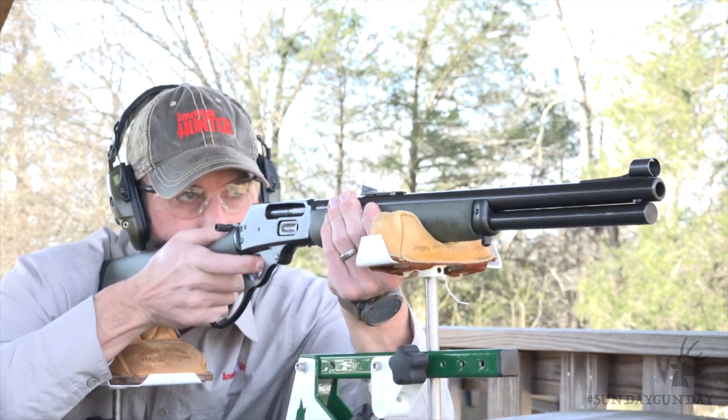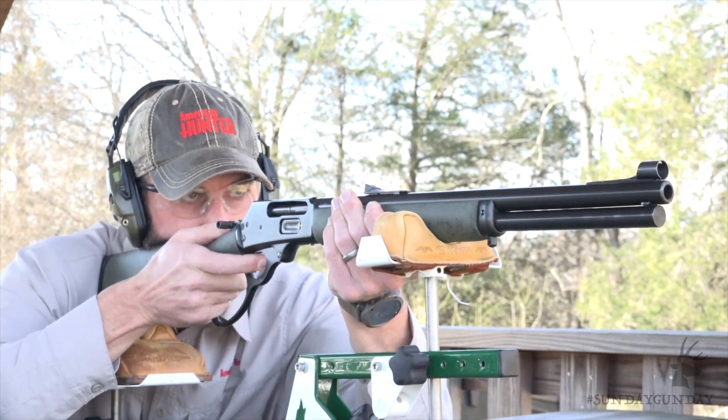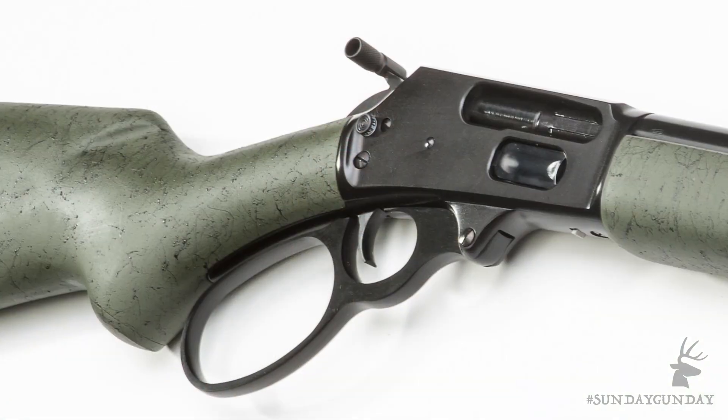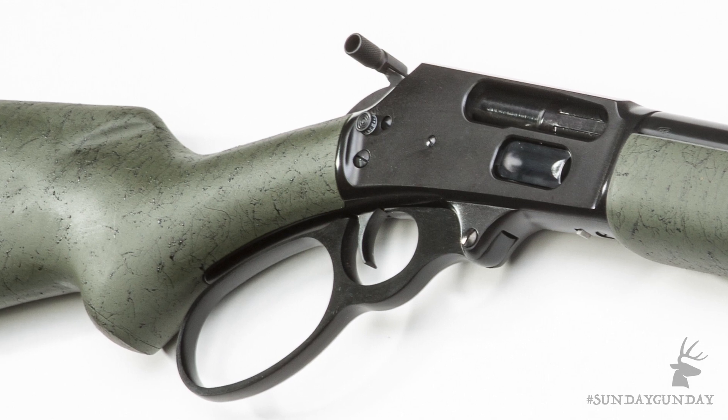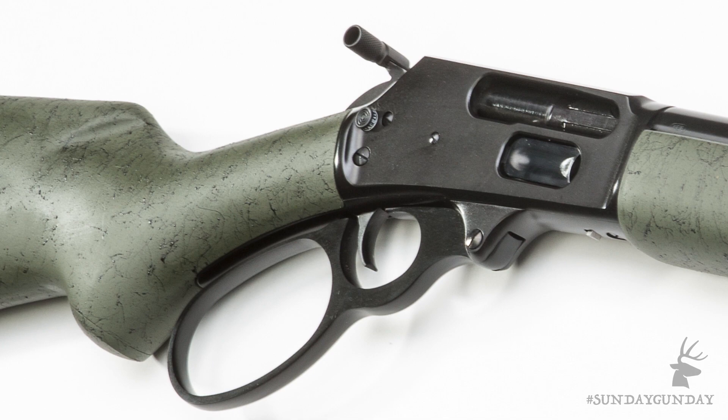It sports some great features that instantly make it one of my personal favorites. And just like the original Marlin 1895, the GSBL is chambered in the classic big bore .45-70 government cartridge. Visually, the first thing you'll see is that it looks different from the standard wood stocked guide guns you're probably used to. The GSBL sports a durable laminate hardwood pistol grip stock and forend.